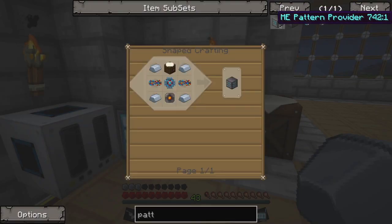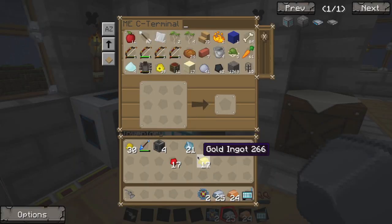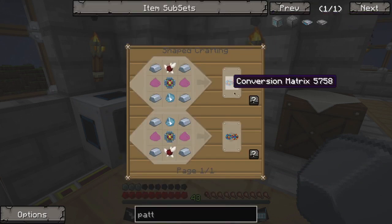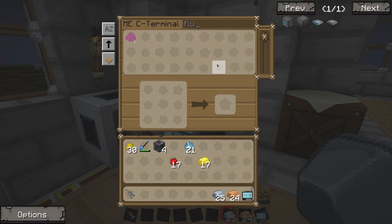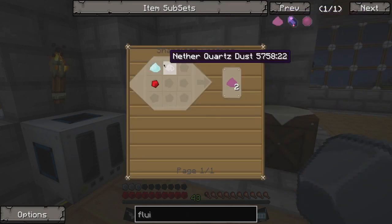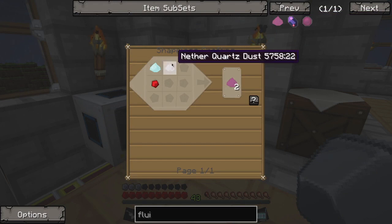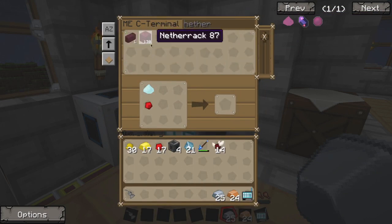The next step is Fluix, and we can probably do that in here. Apparently we're missing some items — we only have one Fluix Dust, so we need to make some more of that. Which is created using Quartz, Quartz, and Redstone. And of course we're going to be out of Nether Quartz. That's alright though — we can make some more of those real quick.